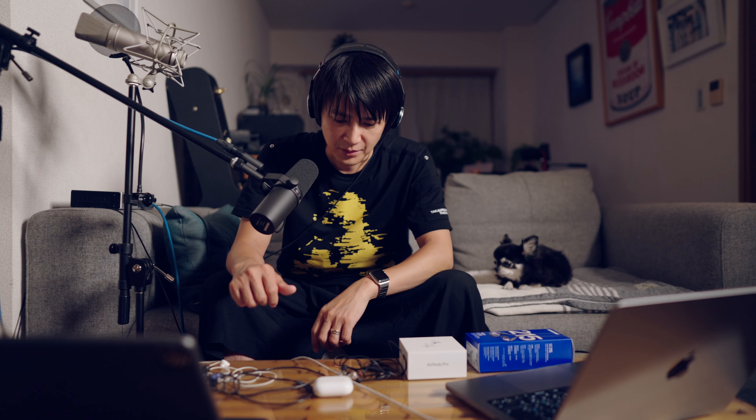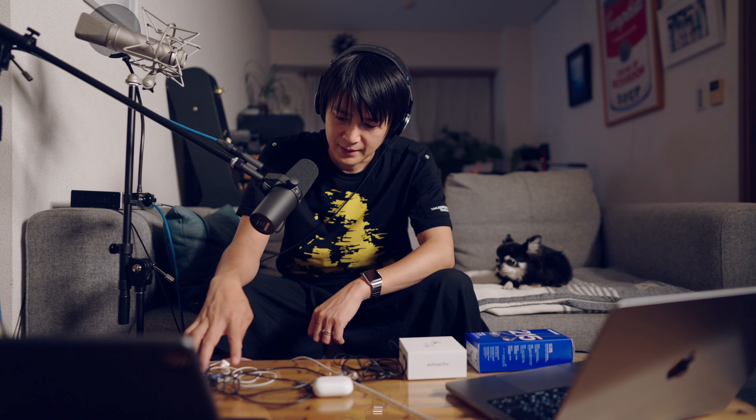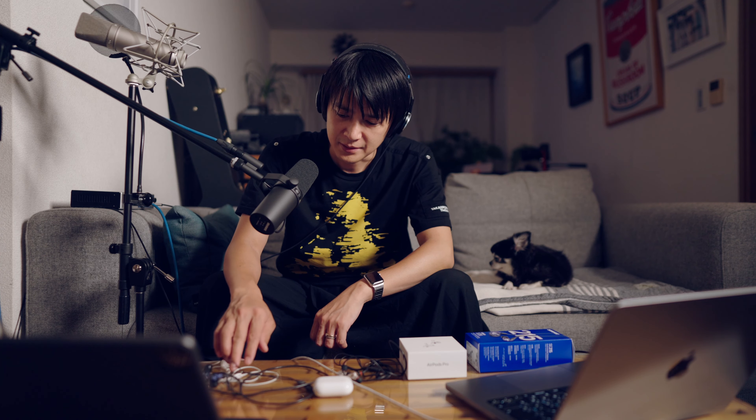今日はですね、急に思い立ってイヤホンが欲しくなったので、ご紹介してみたいと思います。きっかけはですね、キャンプなんですけど、外でなんかあの、よりよくモニターしたりですね、いい音で聞きたいなと思って。